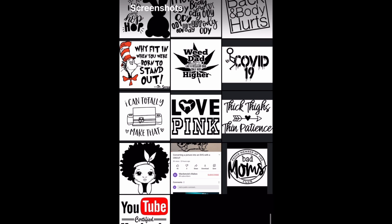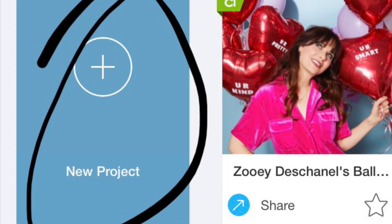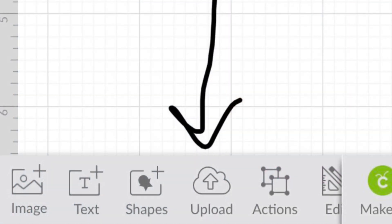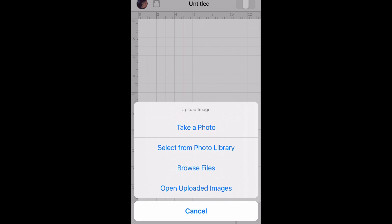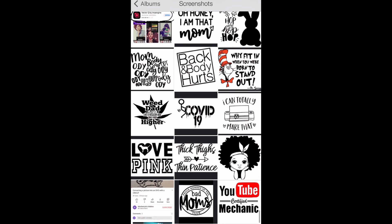I just use pictures that are saved on my phone. Open Design Space and click New Project. You're going to want to click Upload and then select from your photo library. Here's a video showing you how to do that. Once that loads, select the photo you want to use to turn into an SVG.